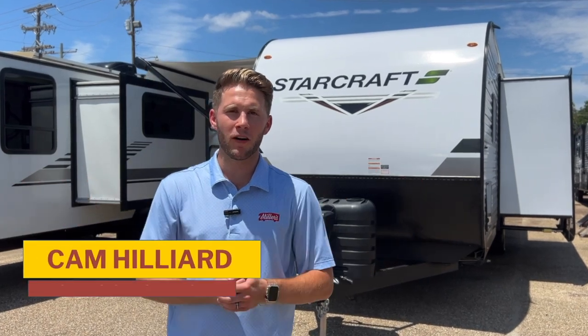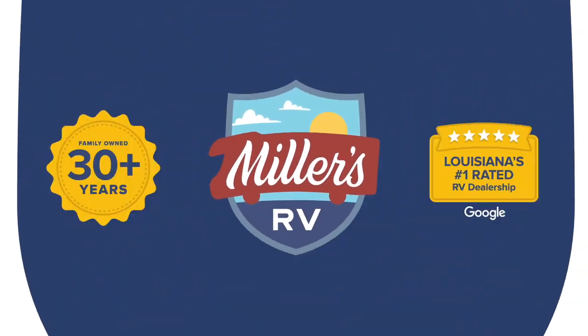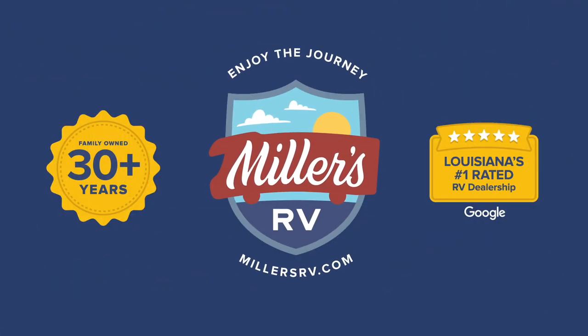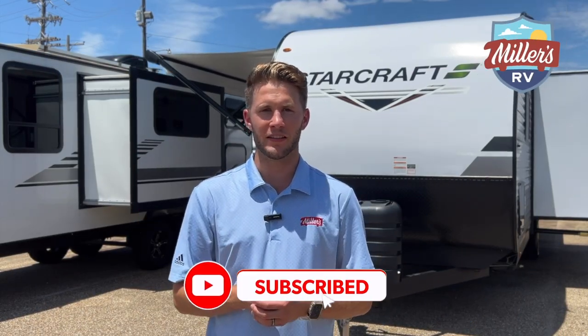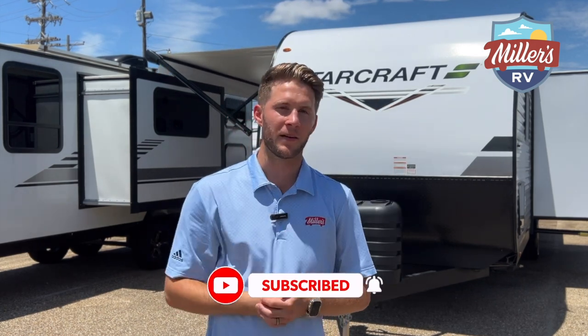What's going on RVgoers? It has been a long time, but this is Cam Hilliard from Miller's RV in Baton Rouge in front of our all new product. So before we jump into this video, go ahead and like the video, subscribe to our channel and turn on your post notifications. Now that we're getting back to posting regular content, you can stay updated with all the greatest stuff that we have to offer. So without further ado, let's jump in.